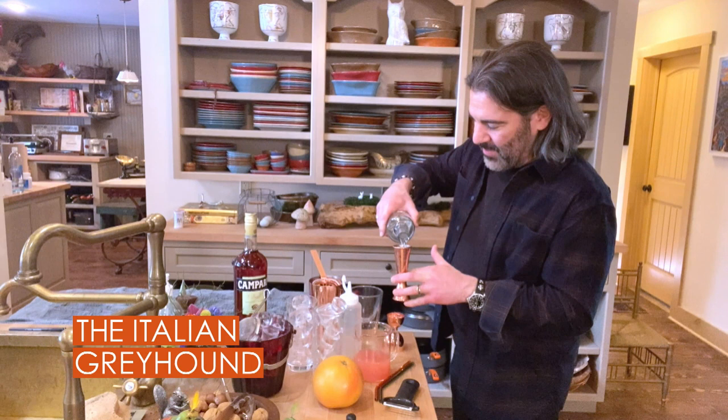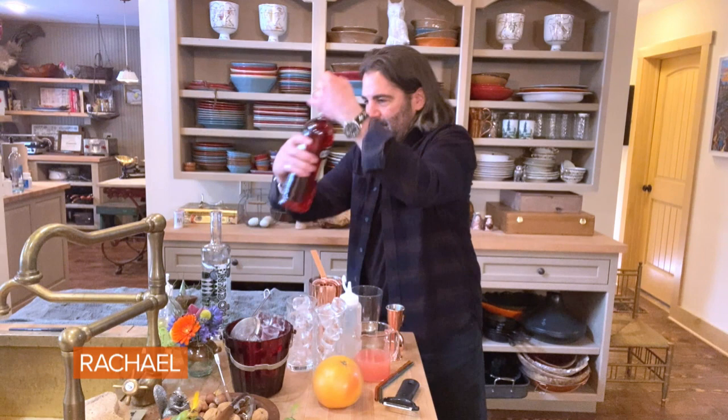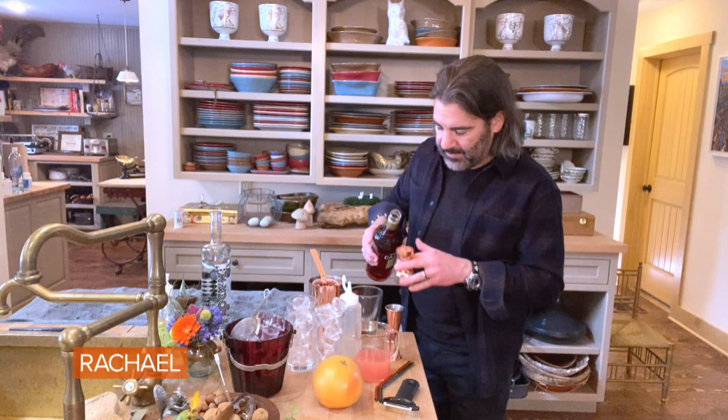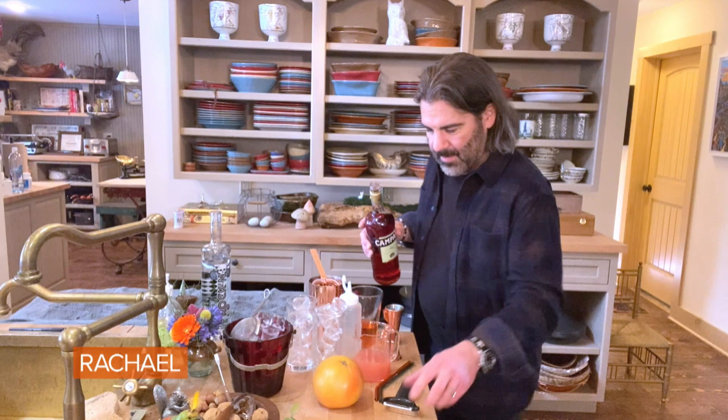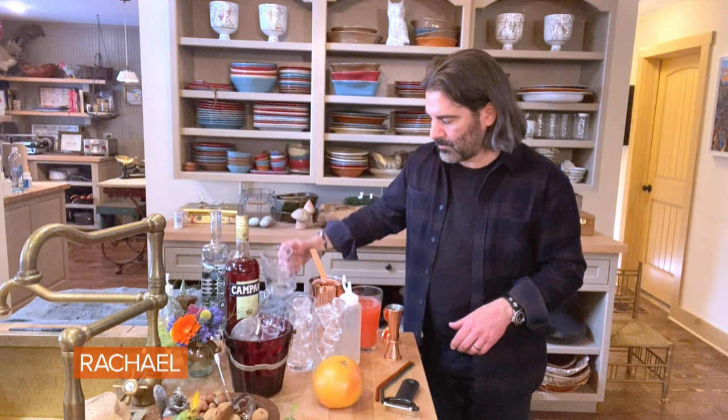Very easy drink to make. I'm doing an ounce and a half for each cocktail of vodka. Then we're going to add a little bit of Campari — that's the secret ingredient that makes it Italian. Then we add grapefruit juice, doing about three ounces per drink.